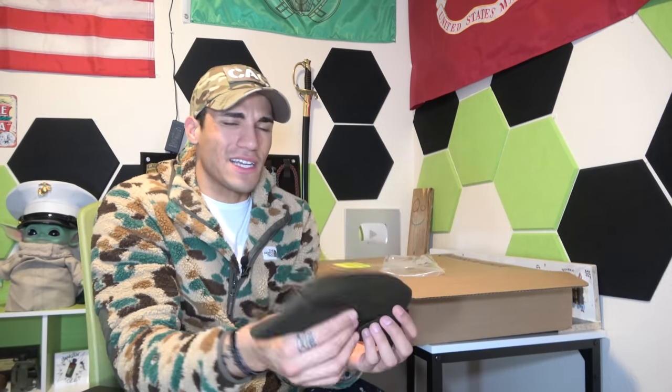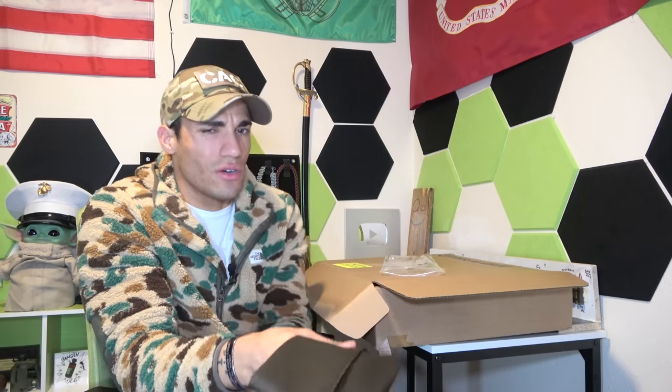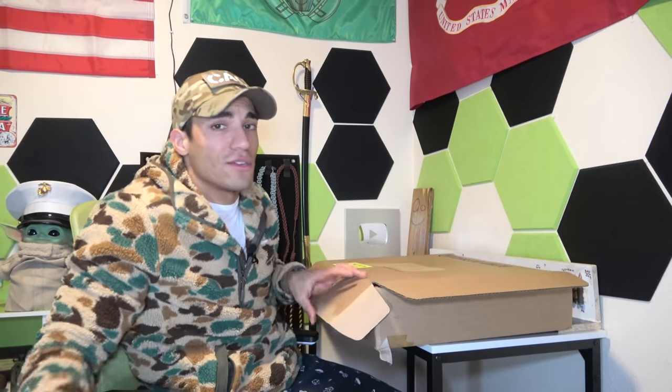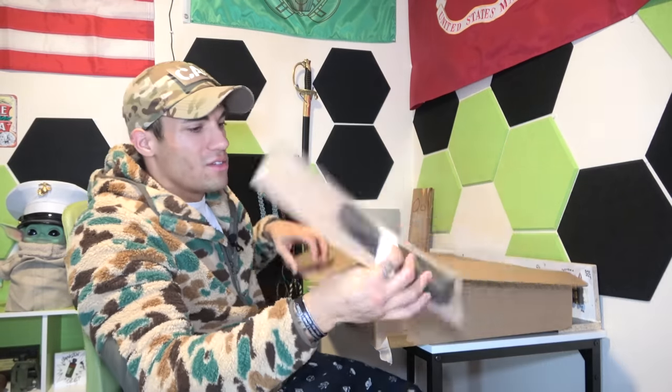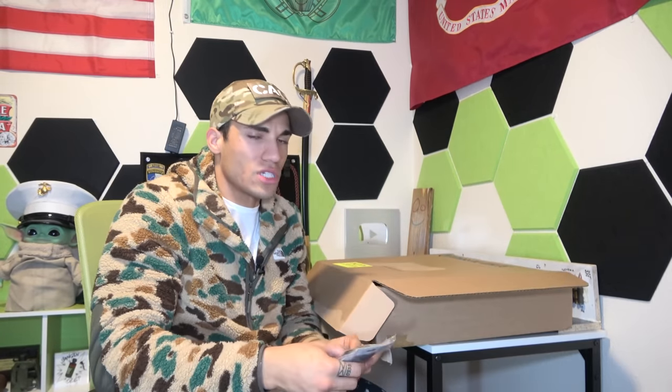You can also get the bus driver hat — I'll put a picture right here so you guys can see it. I think it's about another $130 or so. But I think it's a little bit too posh for me. I just prefer the look of the garrison cap — it looks more World War II style, I think.